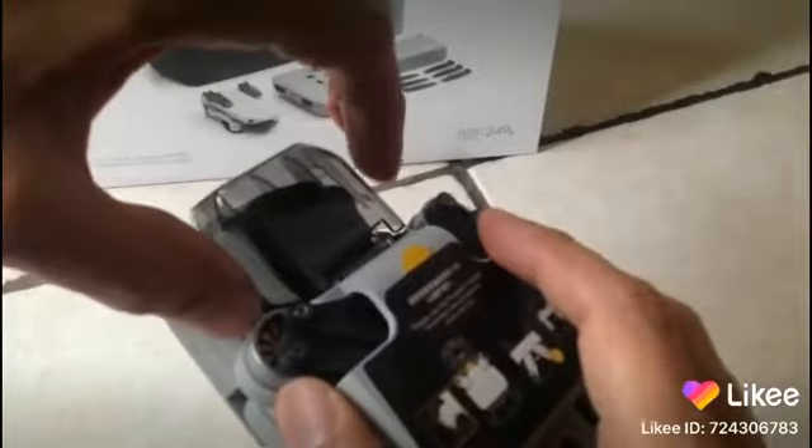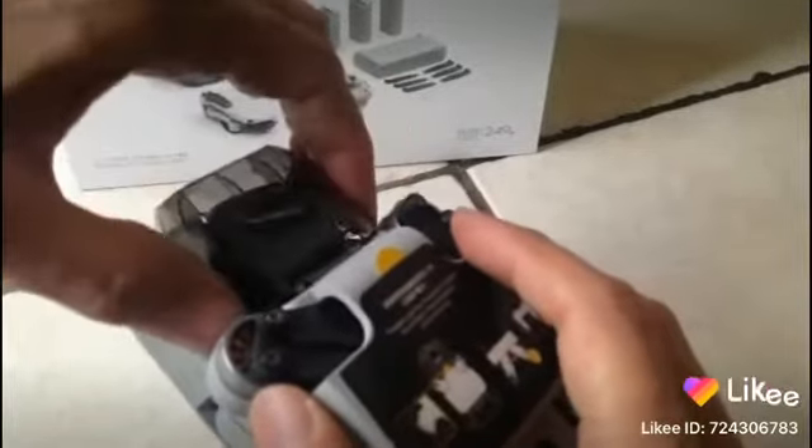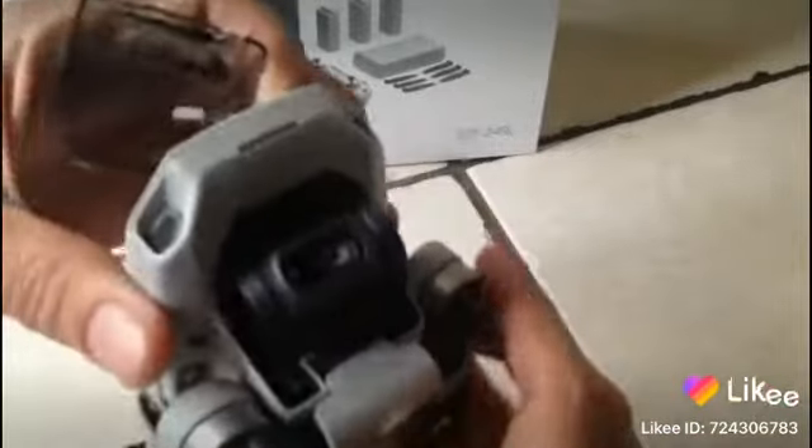See? You just sort of turn it this direction here like this and it comes right off, no problem whatsoever.